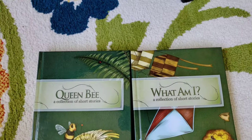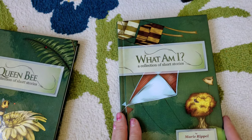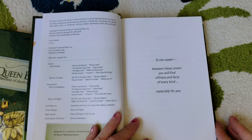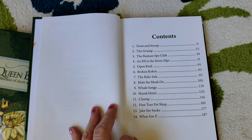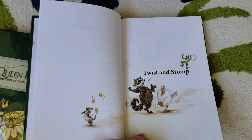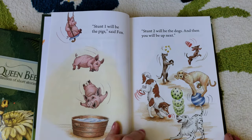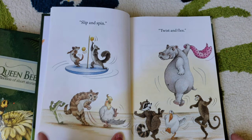Now I'm going to show you the inside of the readers. The first one is 'What Am I,' Volume 1 of Level 2. To the reader: 'Between these covers you will find silliness and facts of every kind, especially for you.' It gives you the table of contents with all the stories they'll be reading. Here's the first story in Reader 1: 'Twist and Stomp.' You see how bright, colorful, and fun it is. It starts out very simply: 'You can win this. Trust me, you are the best,' said Fox. Super cute — this is the first story of Level 2, Book 1.